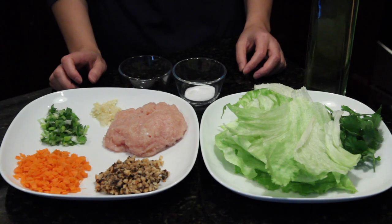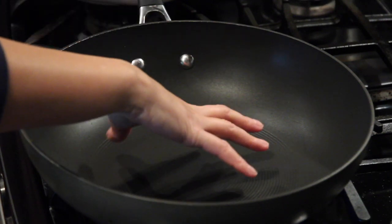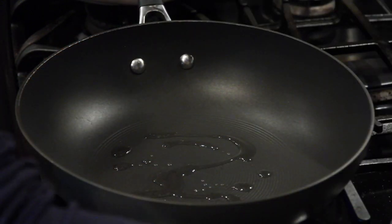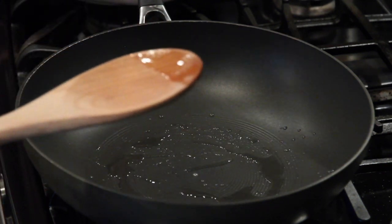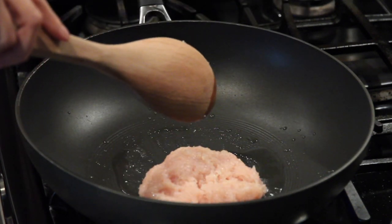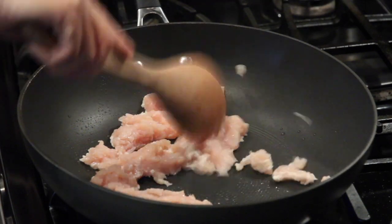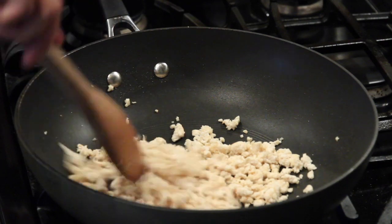We are ready to cook! First heat up the pan to high heat and when it's hot we add about one tablespoon oil. Now we add chicken. Cook about two to three minutes or until it's brown. After about three minutes the meat is lightly browned.